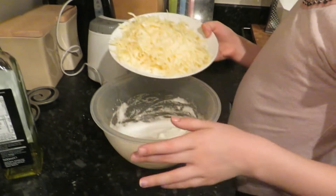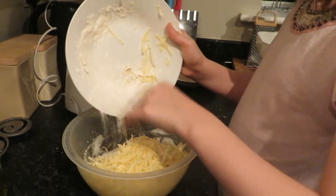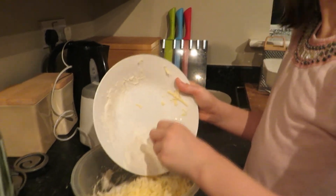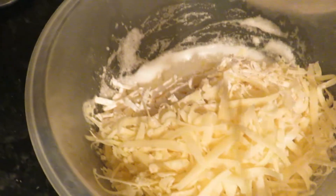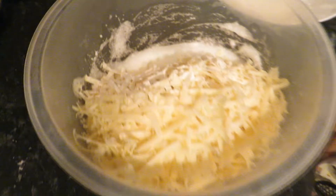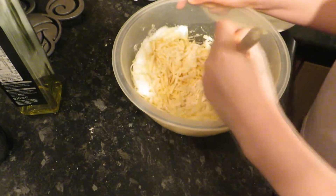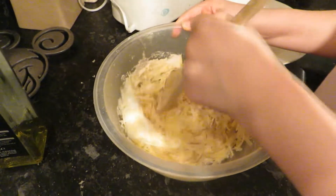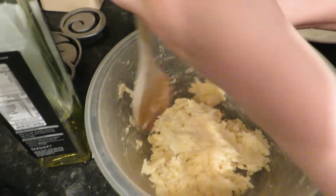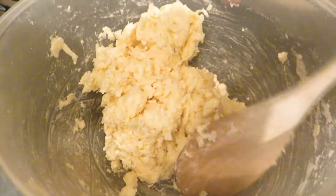We're going to put the cheese and two tablespoons of flour into the egg whites — all of that cheese. Now we need to get a whisk, or a spoon or whatever you have, and just mix that together. Now all the cheese, flour and egg whites are just starting to come together. And don't forget to keep mixing your sauce.